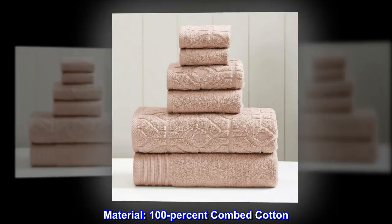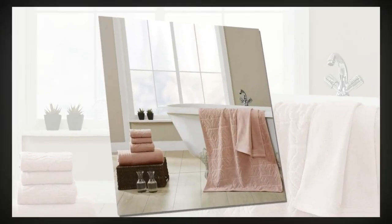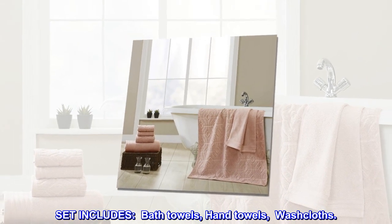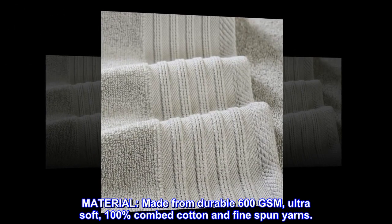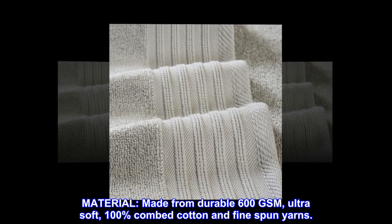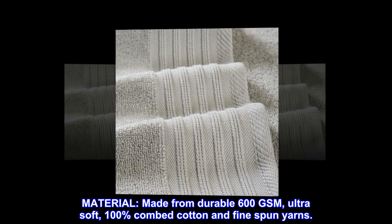Material: 100% combed cotton. Set includes bath towels, hand towels, and washcloths. Made from durable 600 GSM ultra-soft 100% combed cotton and fine spun yarns.